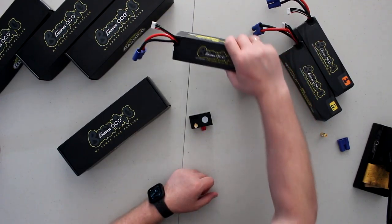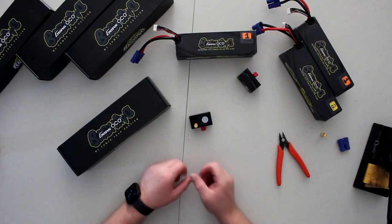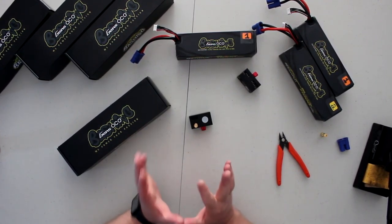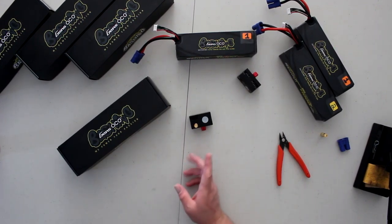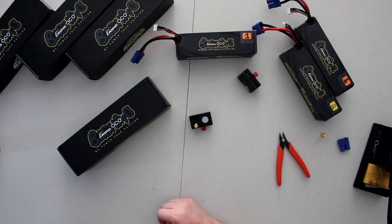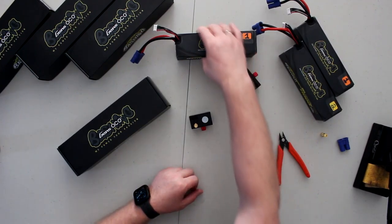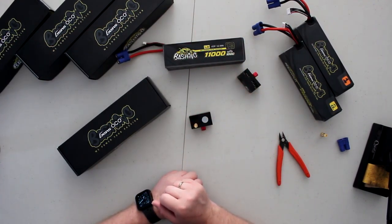They're not cheap — around close to $200 Canadian. For Americans, I'll be honest, I don't have the listing with me right now. But still, 11,000 milliamp Gen Ace bashing 4S, 100C discharge rate — serious power.